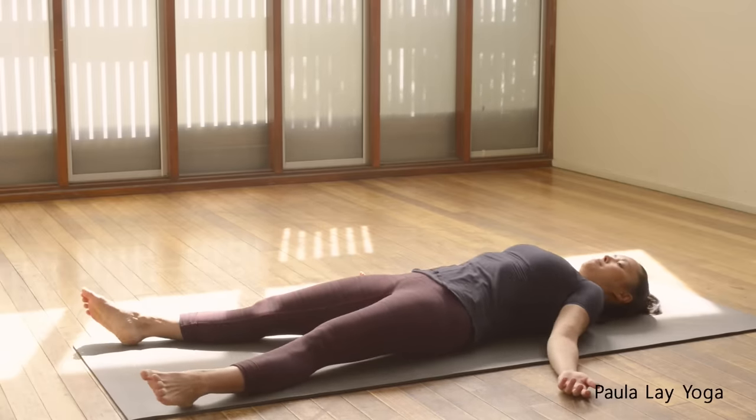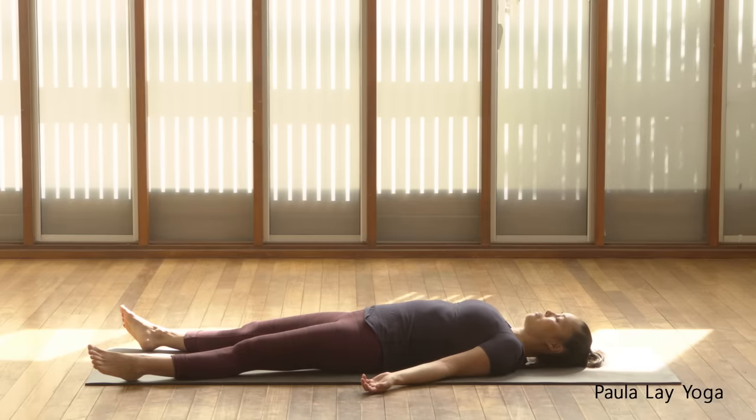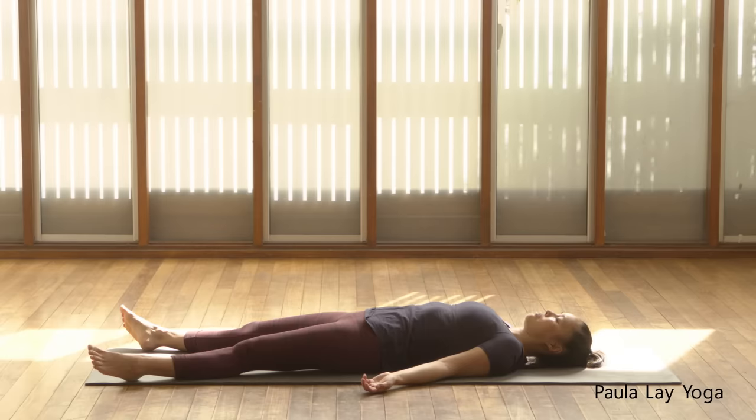And now extending both legs out into your Shavasana. Arms a little bit away from the body, palms facing up. Closing the eyes. With each breath, allowing the body to get a little bit heavier and a little bit softer. Imagine the air around you being really soft, slightly caressing the body. Just going to rest here for another few moments, and you can stay here for as long as you need to. If you'd like to start to come out, you can just wiggle your fingers and toes.